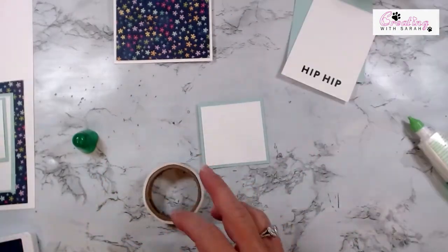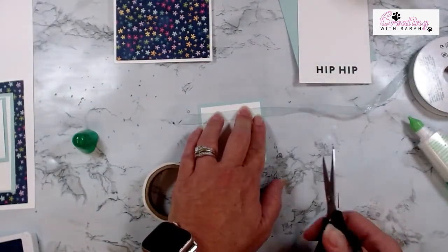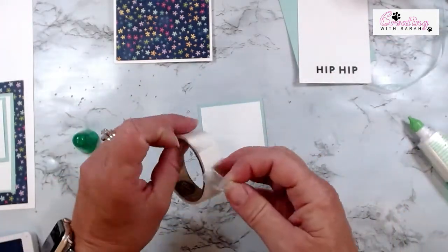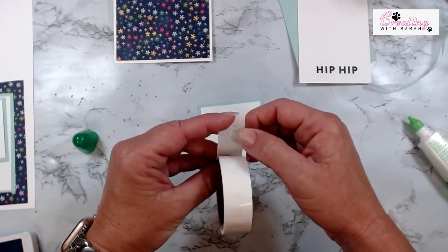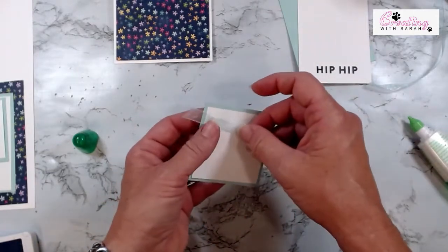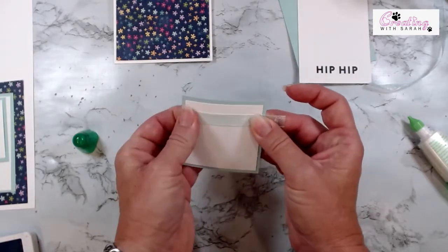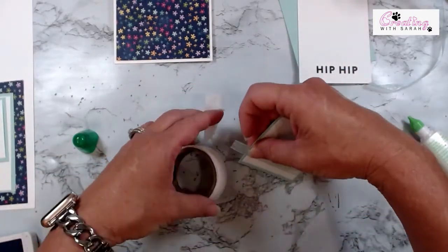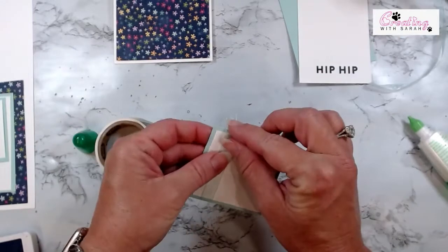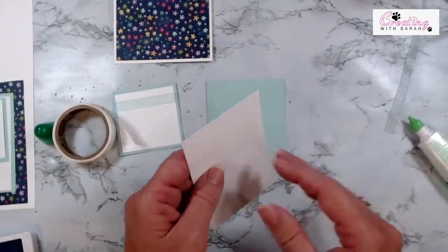I want to grab some mini glue dots and a piece of ribbon. Since this guy is so tiny, I'm just going to trim that off so I don't have little bits flying on the floor touching my leg. If you just logged on, I found a bug in my craft room and now every time something touches my leg I literally fly out of my chair. At least it was a bug and not a snake, so I should count my blessings. Let's bring this in and layer it together.